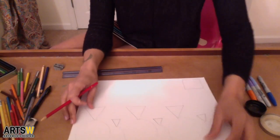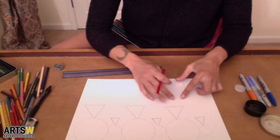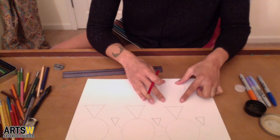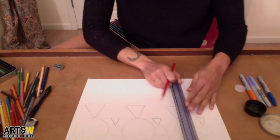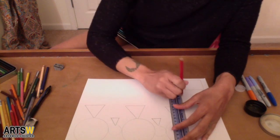Now I'm going to do a square that is slightly above it — so where my hands are, that's where I'm going to start drawing it. Second square, two inches.